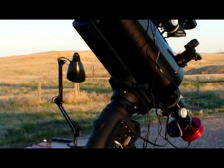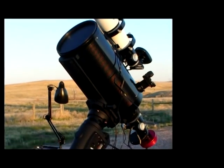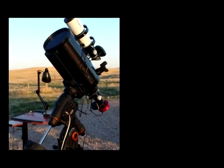Many astrophotographers have good results using a reflecting telescope that doesn't suffer from chromatic aberration.